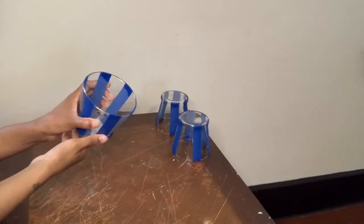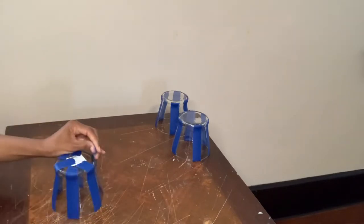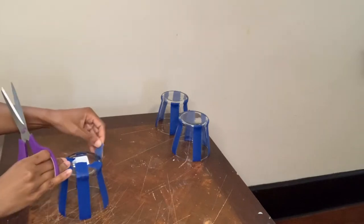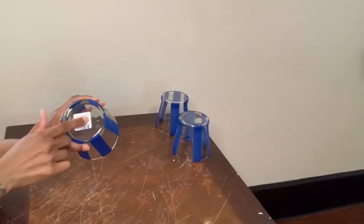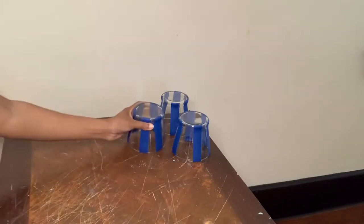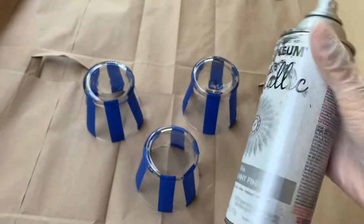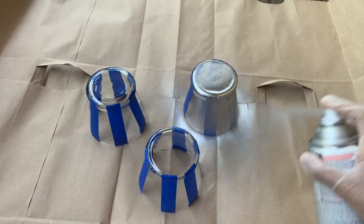Next I'm going to cut the blue painters tape around the bottom part of my vase, then remove the sticker. Now I'm outside and I will be using my silver metallic spray paint to cover all three of my vases.